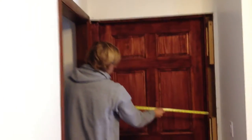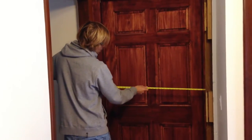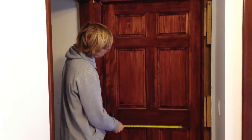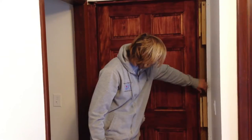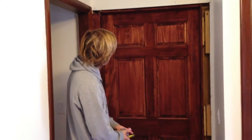As far as width, measuring from the outside, we have about 36 inches. So we're going to go with the 36-inch door. Even though we have more area here, ETO Doors only sells in 36, then jumps up to like 42. But we don't have the full 42 here, so now we know what size door we need.